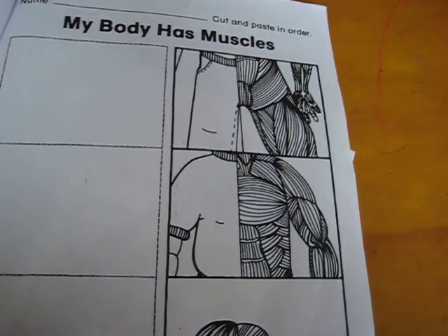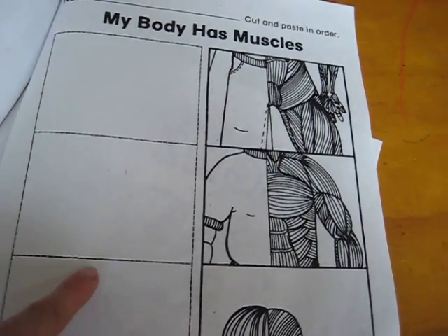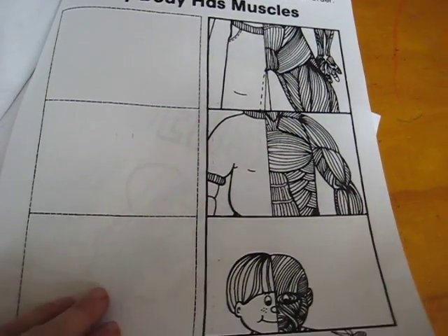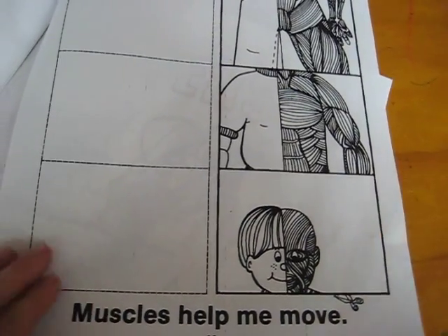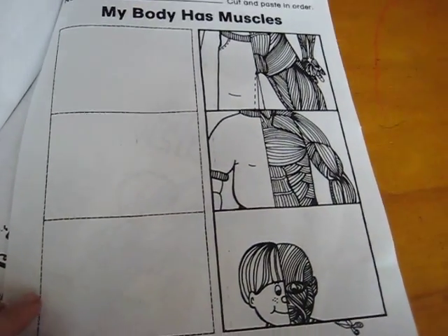'My Body Has Muscles' — we haven't done this one yet, but you have to cut these out and put them here in the right order. This one is all about muscles, so before we do this page we would learn about muscles — read a book about it or watch something.